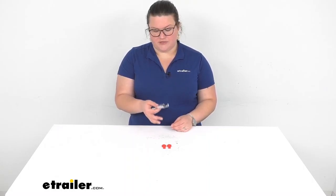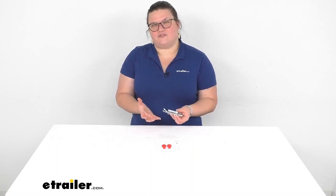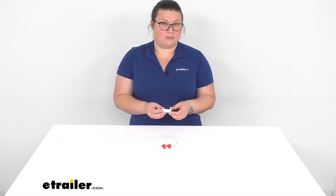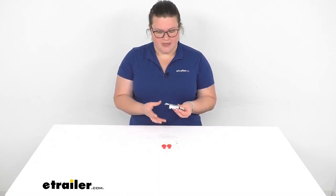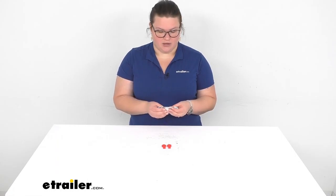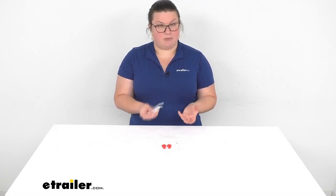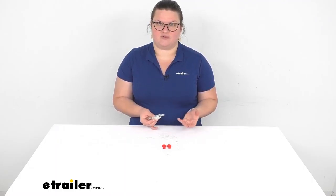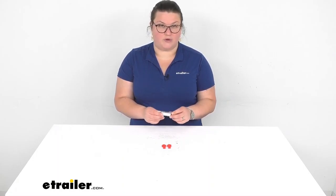This is going to be the aluminum version. There are also ceramic ones, and really the main difference is that aluminum is very durable — it's able to withstand heat and dissipate it really well, and it's also pretty resistant to cold damage. So I would say this is probably the more durable of the two types. They both work just fine; it's the same concept, but that's really the main difference as far as which one to get.